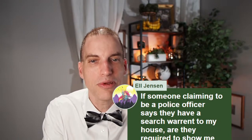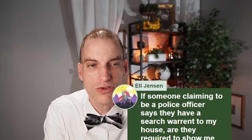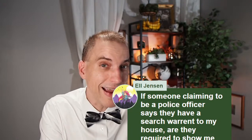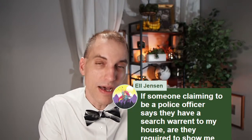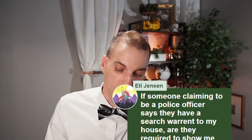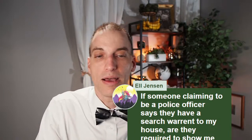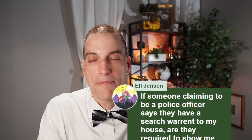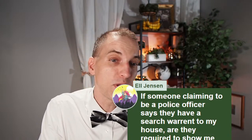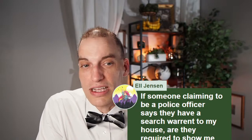Someone asks: if someone claiming to be a police officer says they have a search warrant to my house, are they required to show me the search warrant, and am I allowed to confirm they are an officer in Virginia? The law says they must provide a copy of the search warrant to the owner or resident of the premises — or if they're taking your blood, they're supposed to provide the search warrant to you. It depends on the state. Not every state requires that, but Virginia does and some other states do as well.